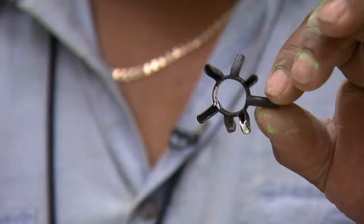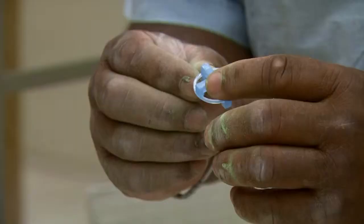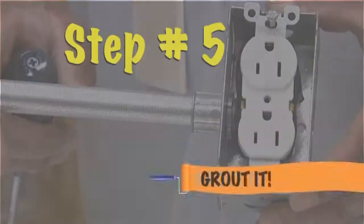These are called spacers. What this does is space each tile apart. The four notches fit on the corner between different tiles when the next tile comes in. That's going to provide my 3/16th of an inch space or gap between the tiles.